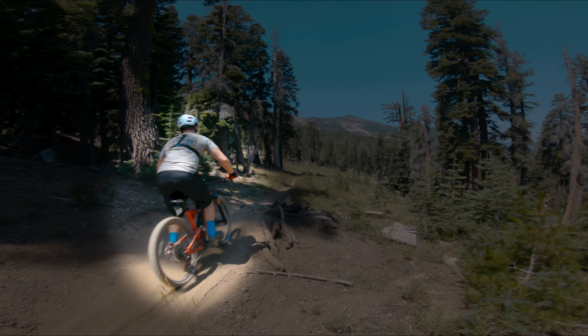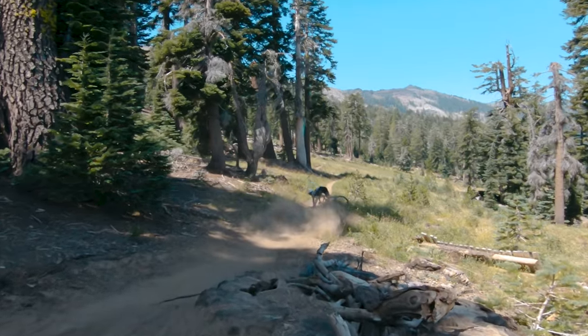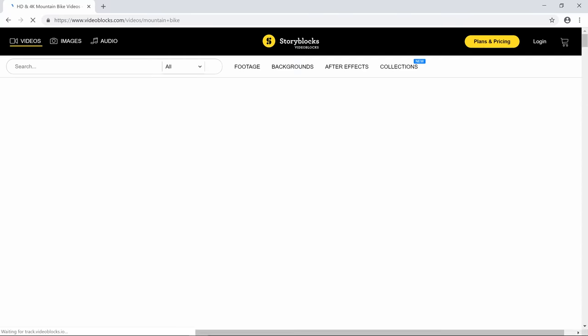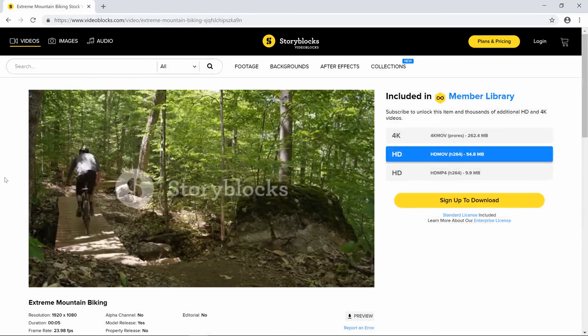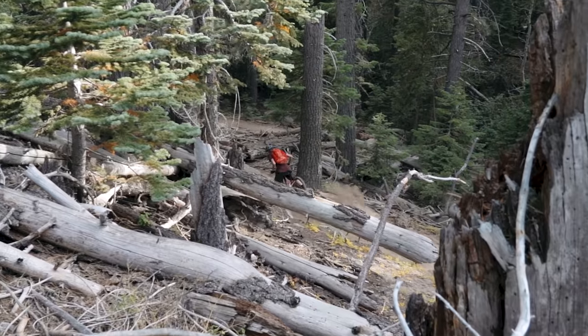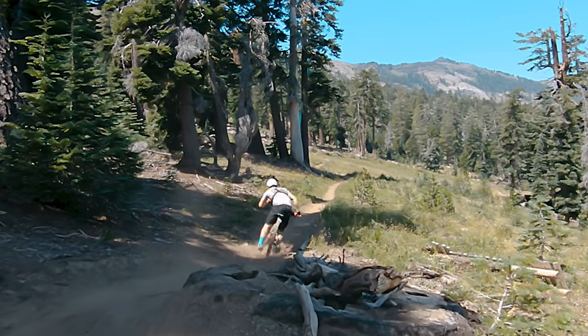This segment is sponsored by Storyblocks Video. Get access to thousands of HD and 4K stock video clips, After Effects templates, motion backgrounds, and more for one low monthly price. All clips are royalty-free so you can use them for any project, and anything you download is yours to use forever. You may not always be able to get the shot yourself — Storyblocks Video makes it easy to get the footage you need without breaking the bank or your body. Thank you Storyblocks for sponsoring today's video.